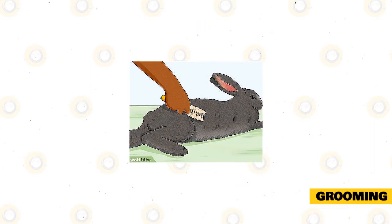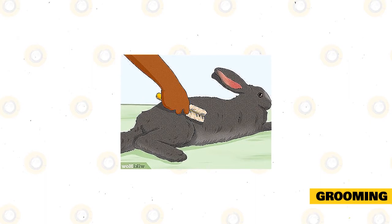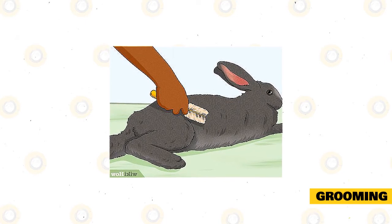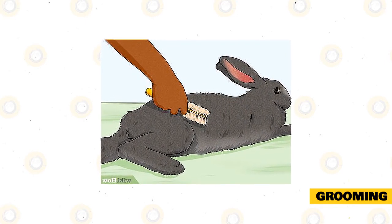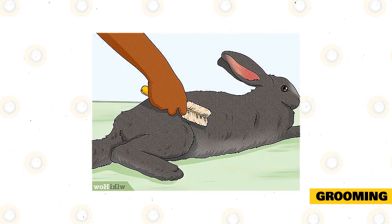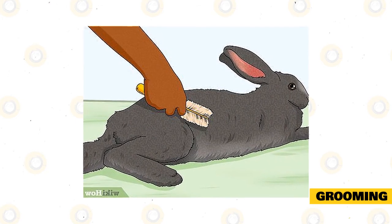Grooming: silver martins have short fur, but they will need regular grooming. Use a sturdy brush to keep the fur clean and shiny, and groom at least once or twice a week. Grooming must also be done more frequently during their molting period, when the rabbit loses its old fur to make room for new fur to grow. To prevent wool blocks, keep the rabbit from ingesting their own fur by grooming your pet.